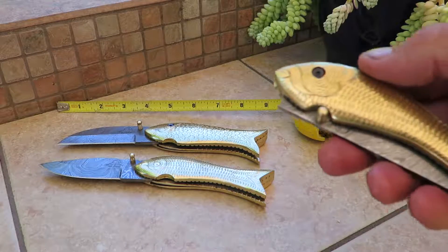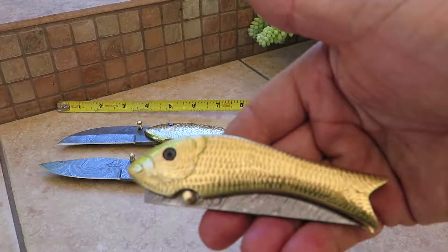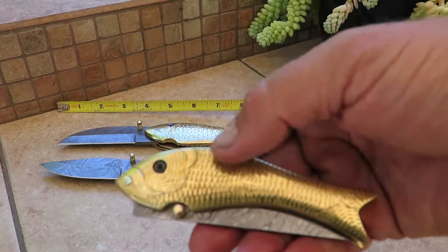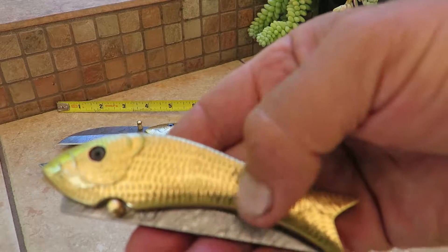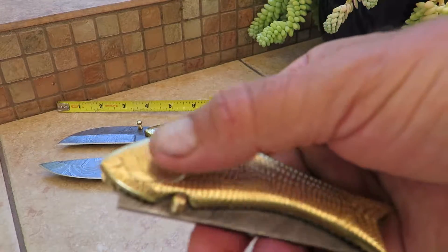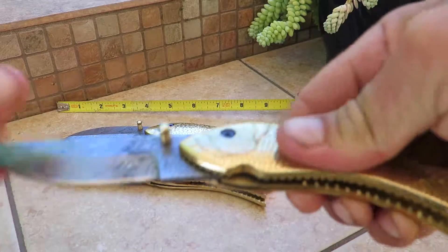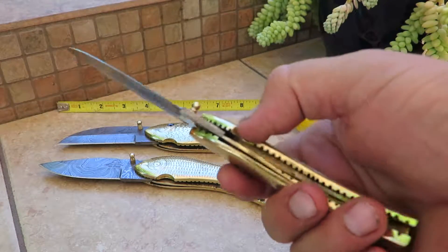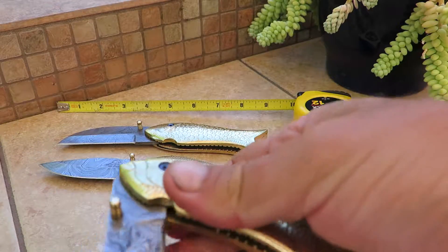This is the Brass Baby Fish — the actual baby of Mama and Papa. You can see a little different detailing on the tail, the scales, and the size of it. It has just an eye detail, all Damascus blade. This is a push release on here for all of the blades.